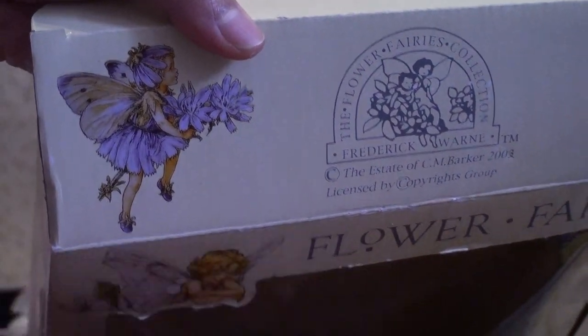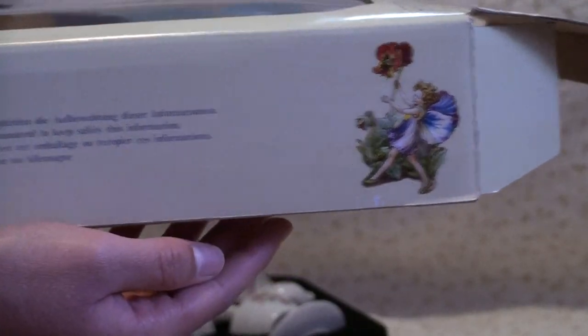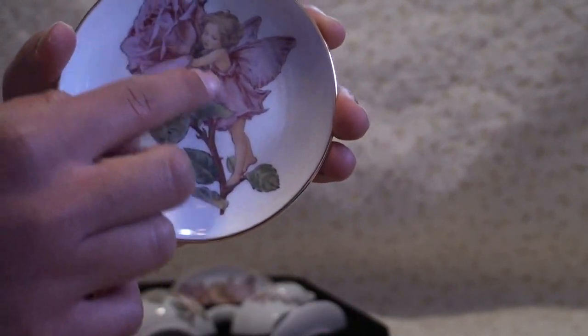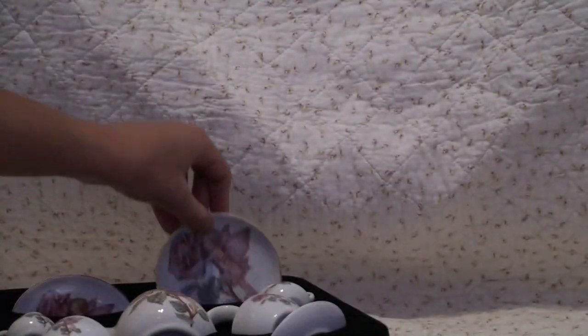There's a lot of flowers. First up we have the large plates. It has a beautiful painting of a fairy on it with a pink dress. This set comes with two plates, and they're the same.